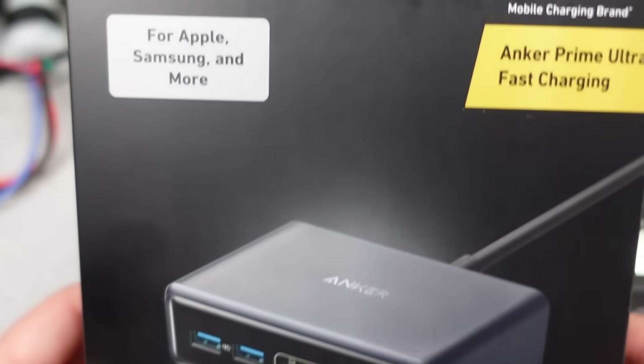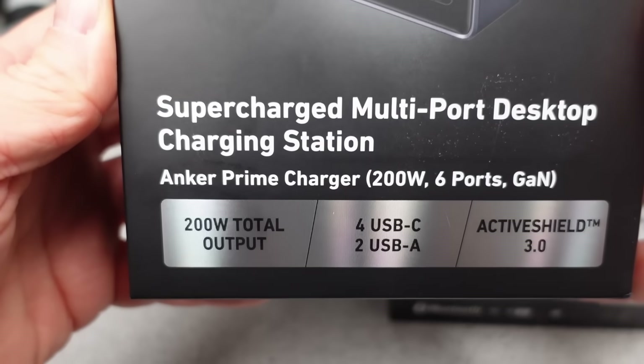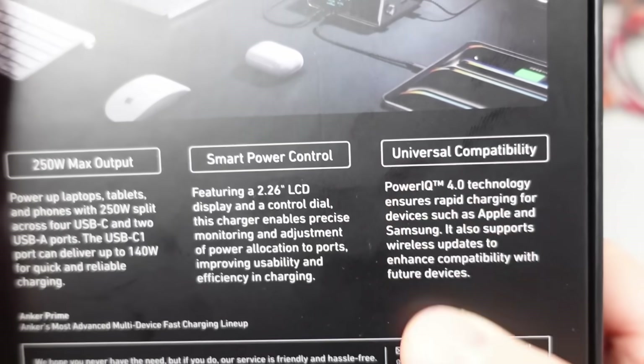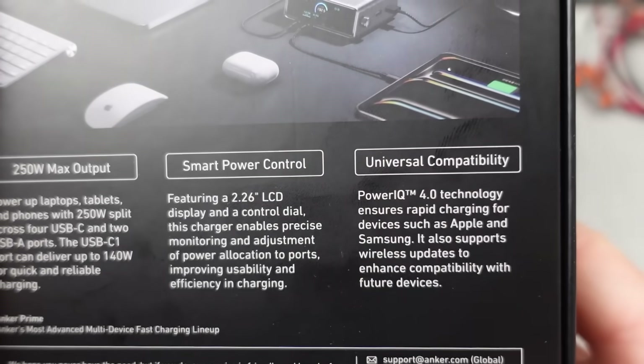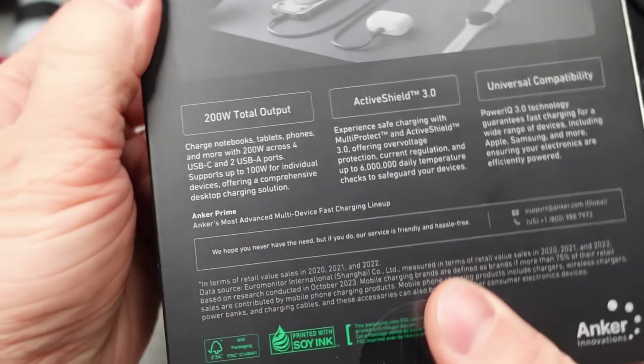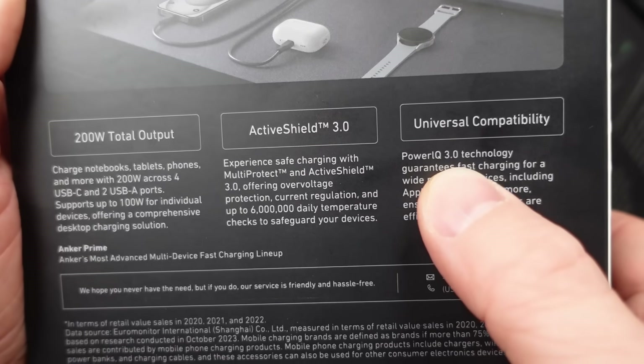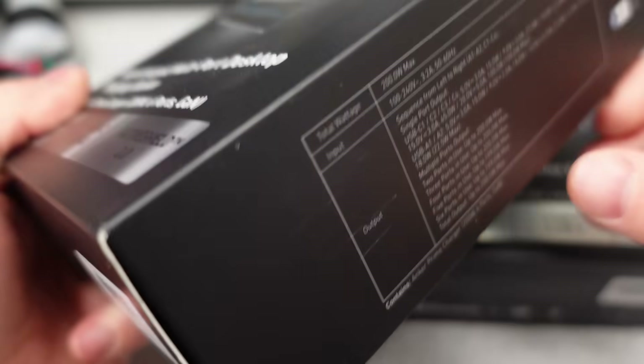The 250 watt charger is another feature-rich adapter. It has a display, a knob and a button, app control, and more settings than I can count. I go through all the settings on this thing to see what it can do. The power performance, of course, is what I really want to check out, since ultimately this is still a charger. There are affiliate links in the description which earn me a couple percent but cost you nothing, as well as links for more information.